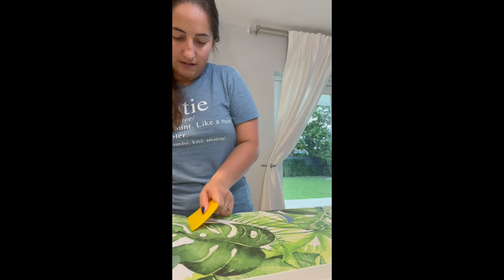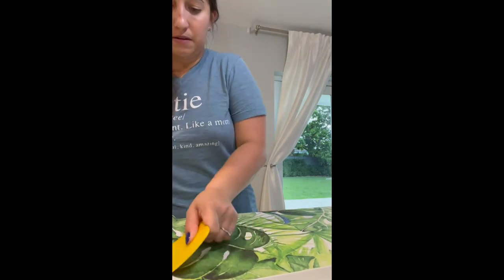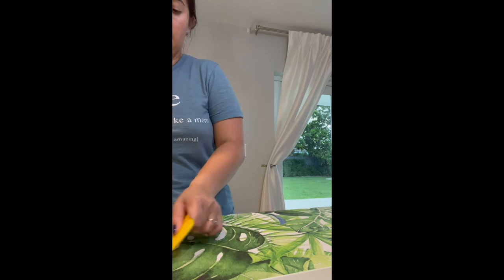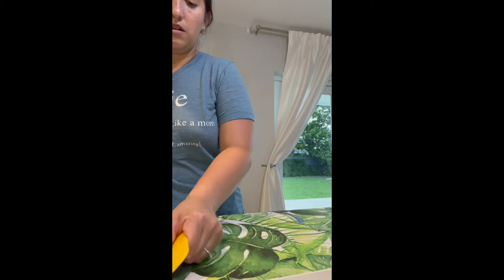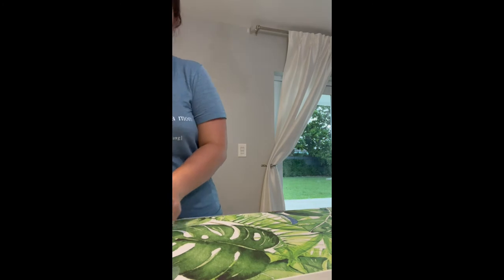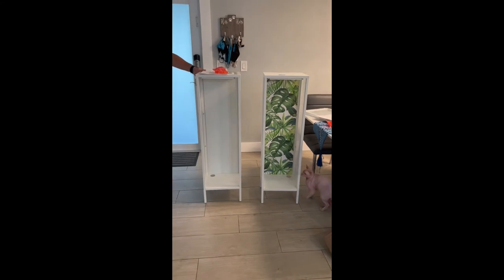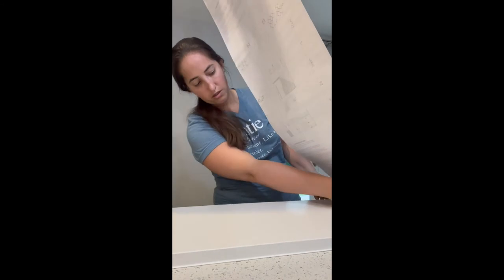I decided to break up some of the white of the cabinet since it was completely white, so I added a wallpaper I ordered from Amazon — I'll link it in the description. I wanted to add the wallpaper to the back panel before clipping it into place. It was a pretty seamless application process. I then did the same for the back panel of the second cabinet with the same wallpaper.